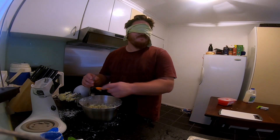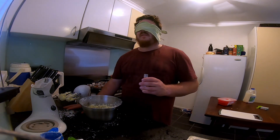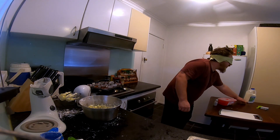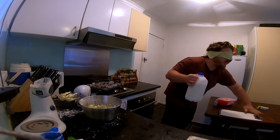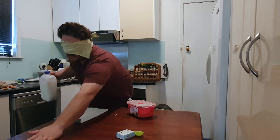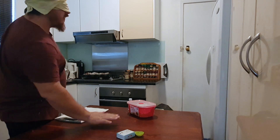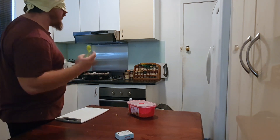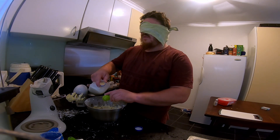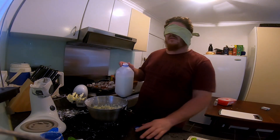I don't know, that'll do. Lid rolled away — found it. We also need the milk, and there should be another spoon around here somewhere. Sure I got it — feels like it. One... two. I don't like a lot. Hopefully that wasn't too much.